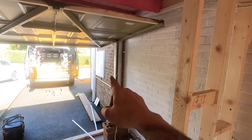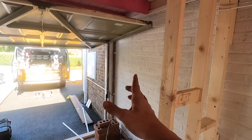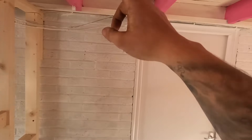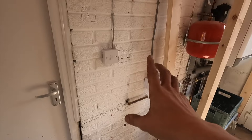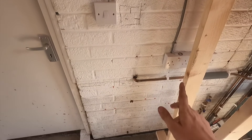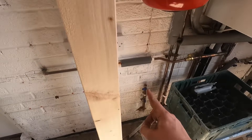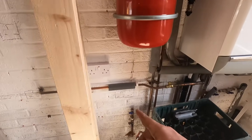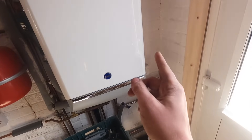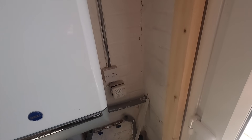We're running a radial circuit out across because there's not that much stuff in here - a socket here, coming across up through the rafters, socket here for the microwave, going up, and then we're doing a double socket here. Then we'll come across with a few spare for the boiler.